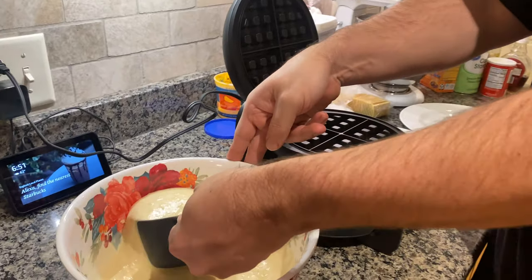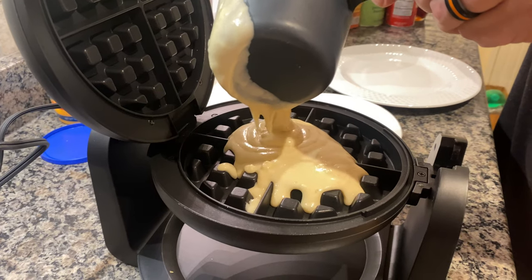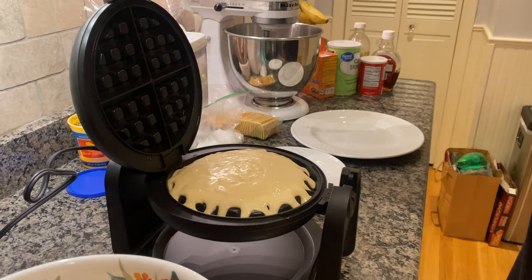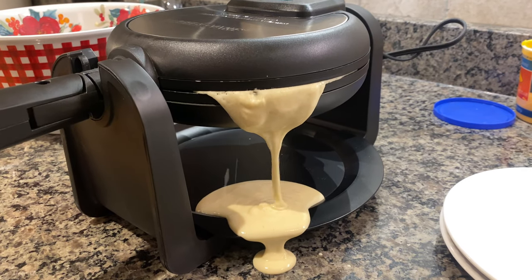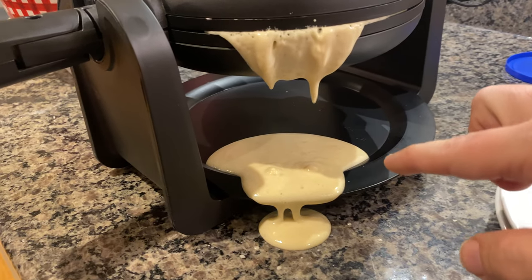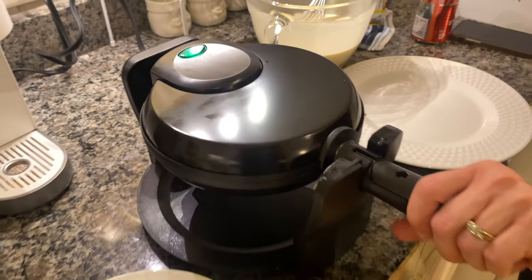Now we're here with the Farberware single flip waffle maker. We've got some delicious looking crispy waffle batter — we're going to pour it right into the griddle. We'll close that and give it the flip. Now we just wait for the ready light to come on. I might have gone overboard with the mix, but there is a little drip tray here — though it's not quite big enough. From a design point of view, they could make that drip tray a little bigger.